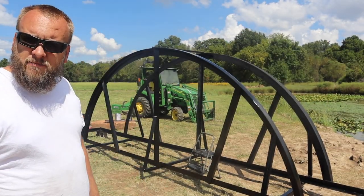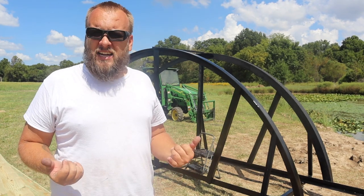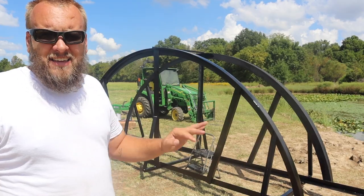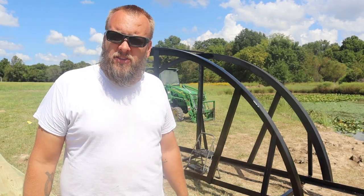All right so the whole thing's painted. It says on the can six to eight hours to dry but it's 90 degrees out here today and we're in direct sunlight, so I'd say that's on the maximum end of the dry time.